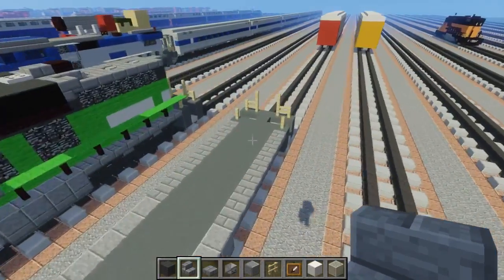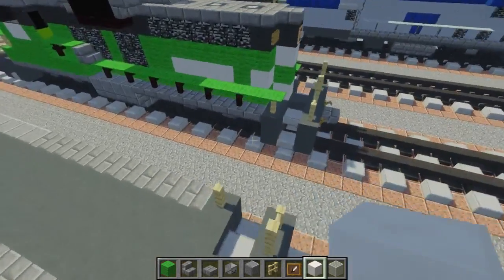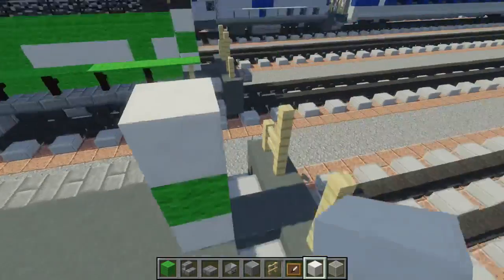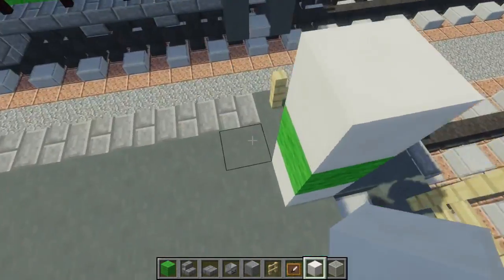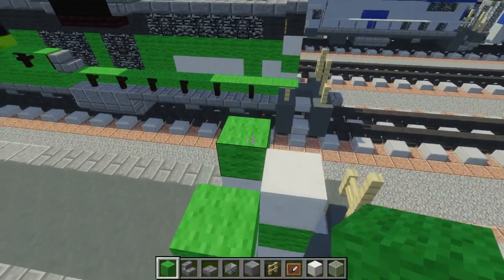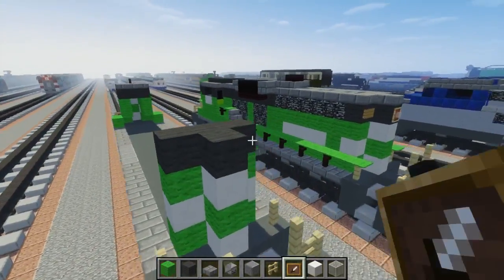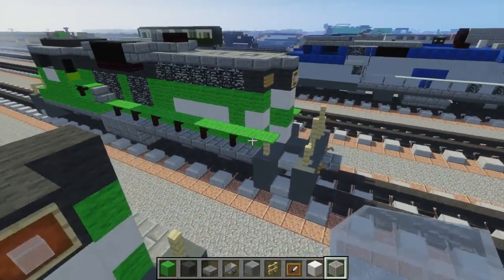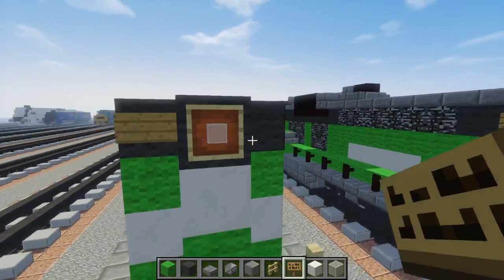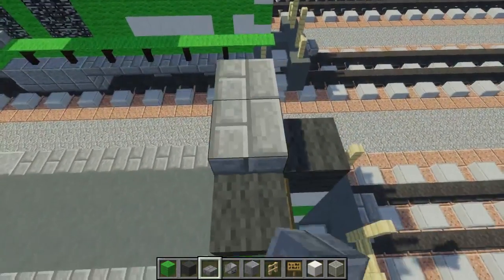Once we're done with that, let's take some more lime wool and quartz and make those stripes in the back — same thing: quartz, lime wool, quartz. For the side ones, unlike the front, we move one block this way, then add lime wool, quartz, lime wool. On top of that, add gray wool. Let's also do the light — item frame and white glass block — and add the number plate on either side of that. On top, add stone brick slab.